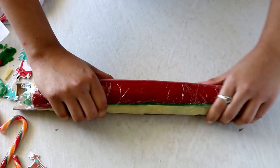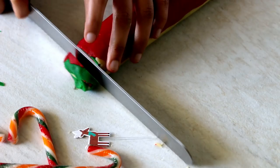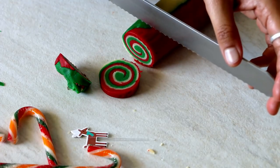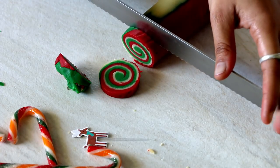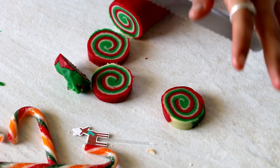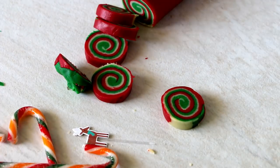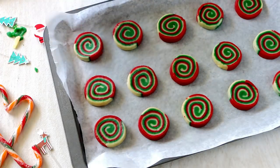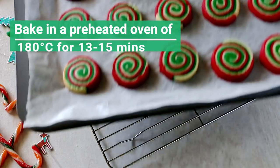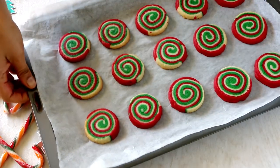Let the dough chill in the refrigerator for 30 minutes, then cut it into even thickness slices. Place them on a baking tray lined with parchment paper with a little gap in between, and bake in a preheated oven at 180 degrees Celsius for around 13 to 15 minutes, until the sides turn a little golden brown in color.